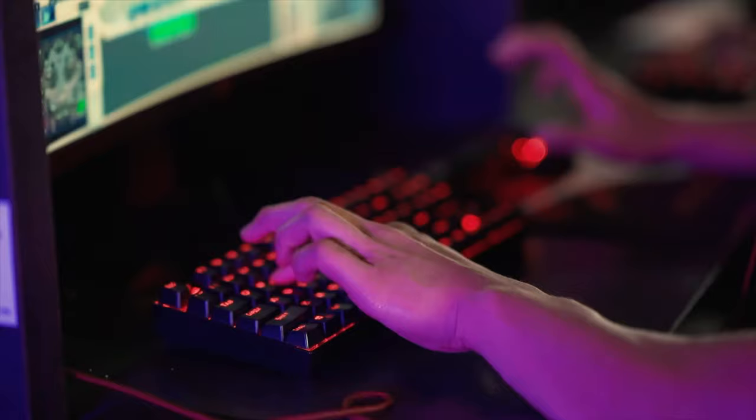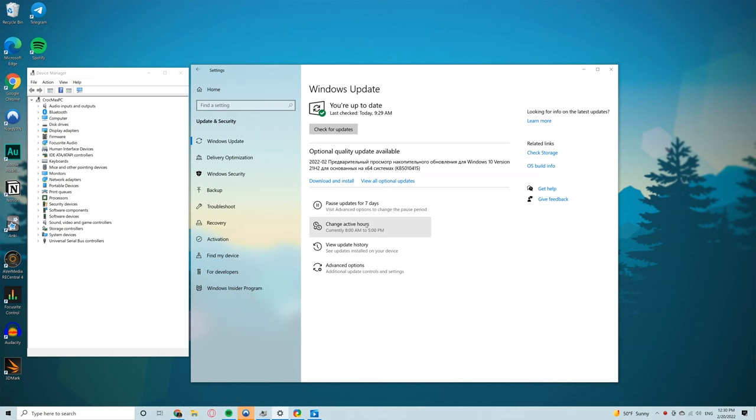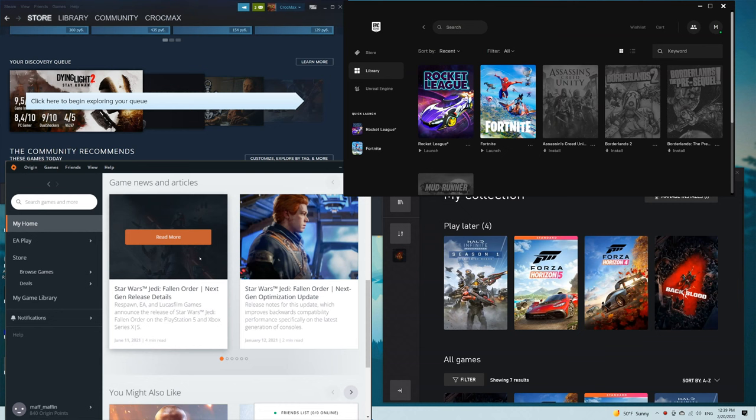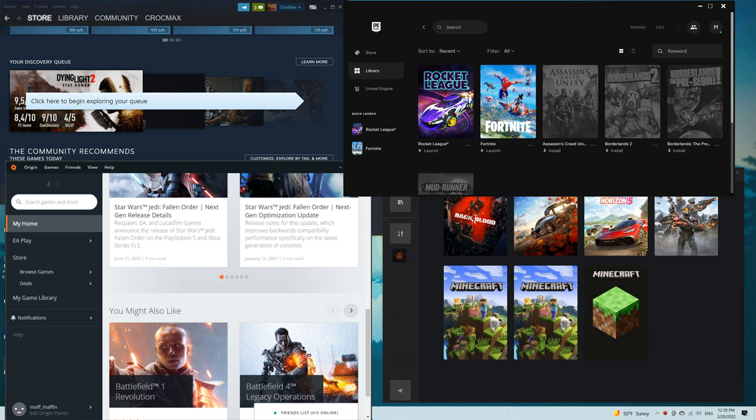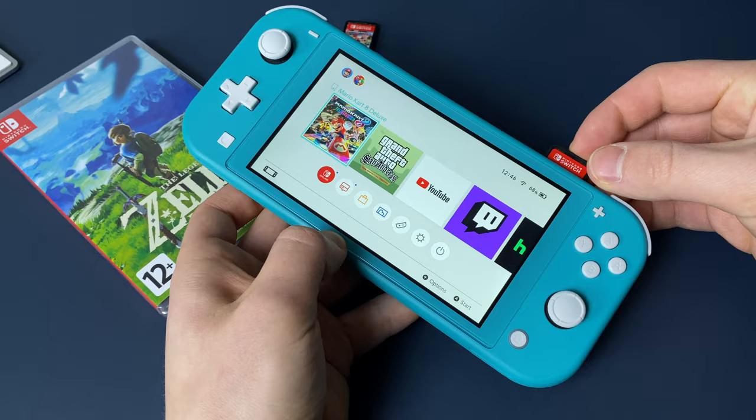I liked that Nintendo Switch is so easy to use. For more than 15 years of PC gaming I got used to its complexity. You have to think about your PC parts and how well they work together. Also, PC is not a dedicated gaming device, so you have to think about OS, viruses, drivers, etc. And you have to think about where you get your games — there are a lot of shops and clients to run your games. But here, damn, that's easy. Buy a cartridge, insert it and play.